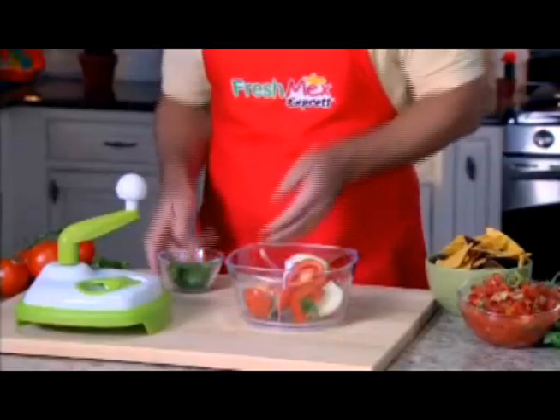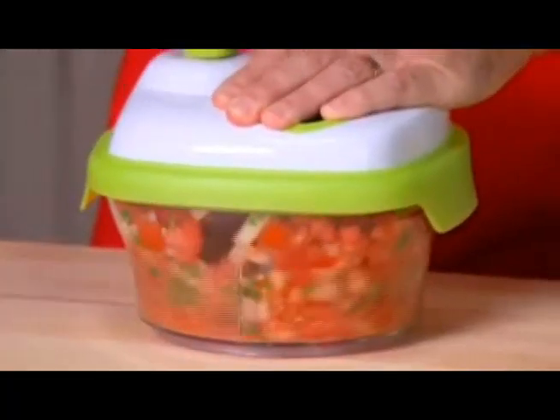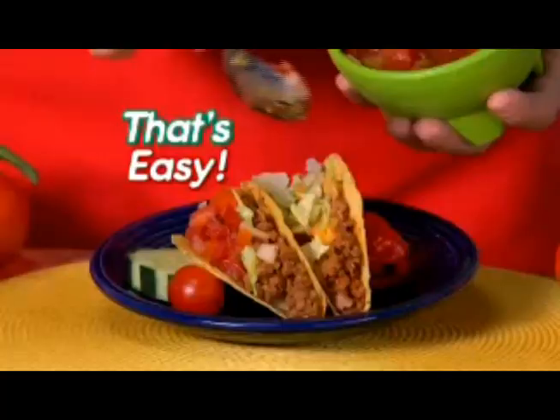Watch — just add tomatoes, onions and cilantro, put the lid on, give it a couple of turns, and in less than five seconds you have unbelievable fresh salsa. Now that's easy.